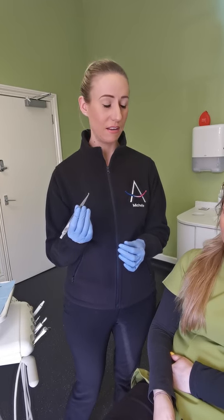This is a quick video to show you how to re-hook your power chain back onto your brace should it come loose. The best thing you can use from home would be eyebrow tweezers. This is the closest thing we have.